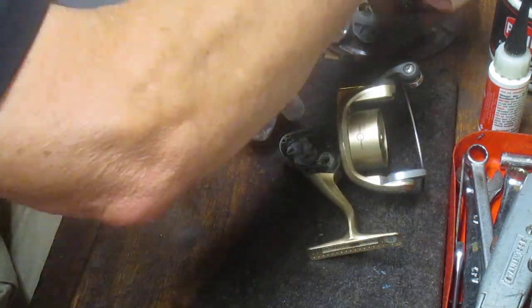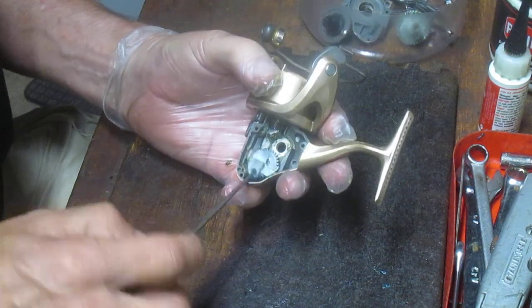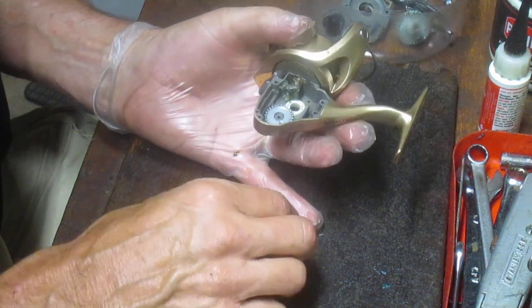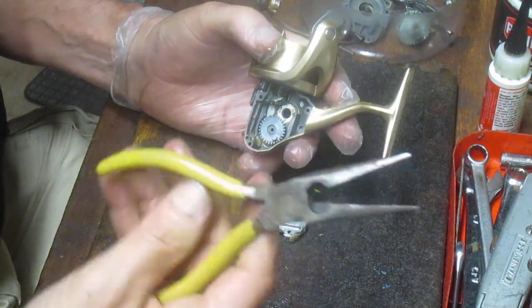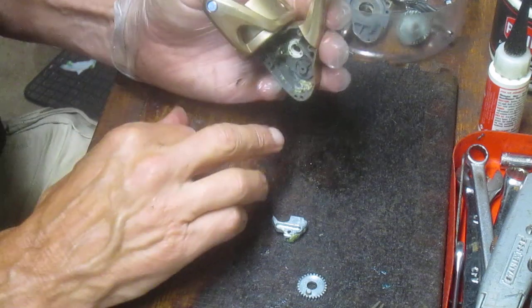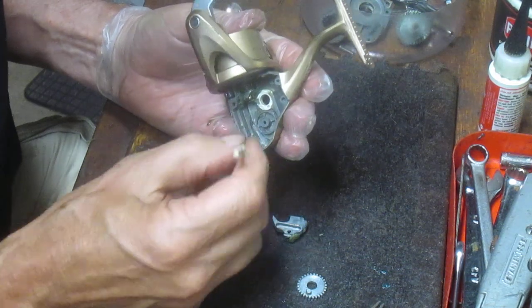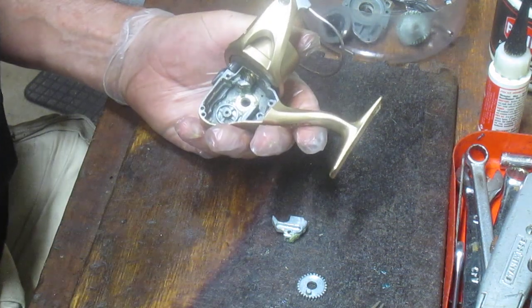Set that aside and pull the crosswind block out — it rides on a little stud on the crosswind gear. It's dry, so it needs lubrication. I'll pull the crosswind gear out as well. Grab it with needle-nose pliers and check underneath. I notice there's some gunk in the bottom, so I'm going to clean that while the reel is open to make sure it hasn't trapped sand or dirt that could get into the gears and affect operation.